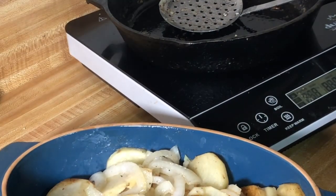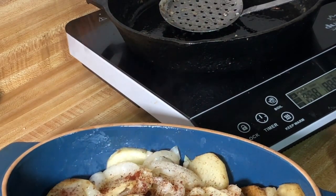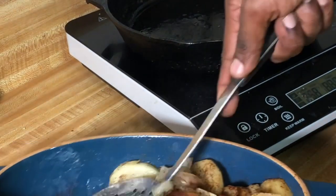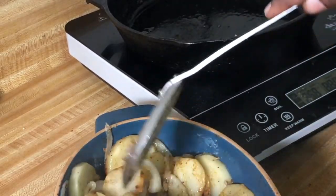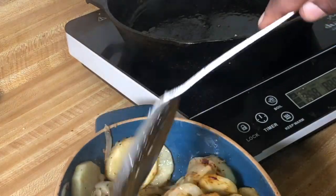I have some smoked paprika here — I'm just going to sprinkle the top with a little bit. I'm going to give everything a final toss. When you stick this into the oven, the heat hitting that paprika is going to give it great flavor — that's why I add the paprika last.